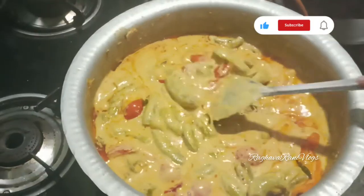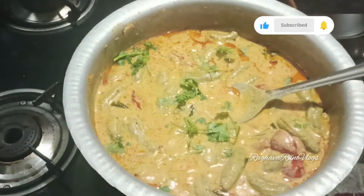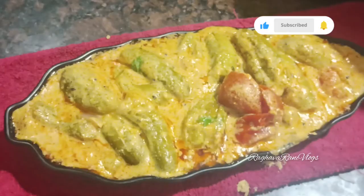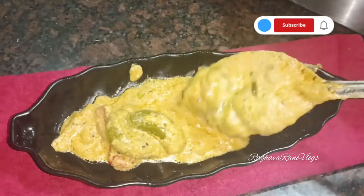We have to release the oil in the curry and make it smooth and soft. We have to make the curry ready — it's delicious served with white rice and roti.